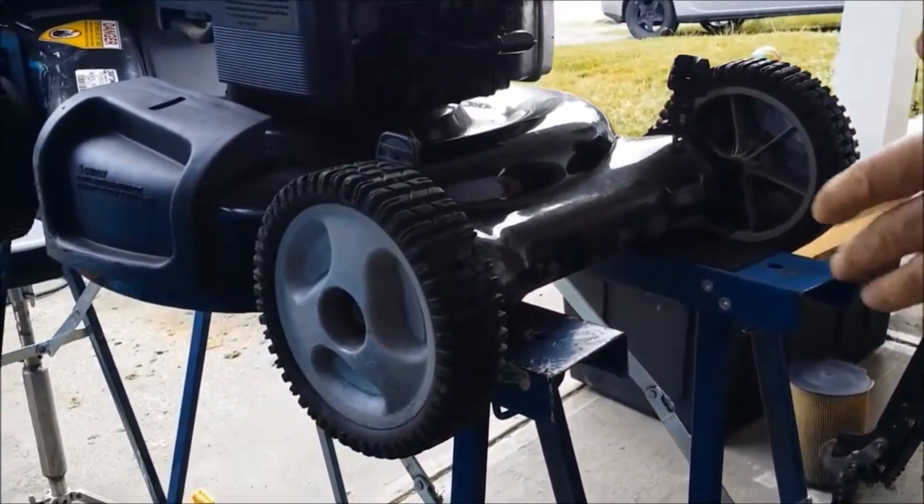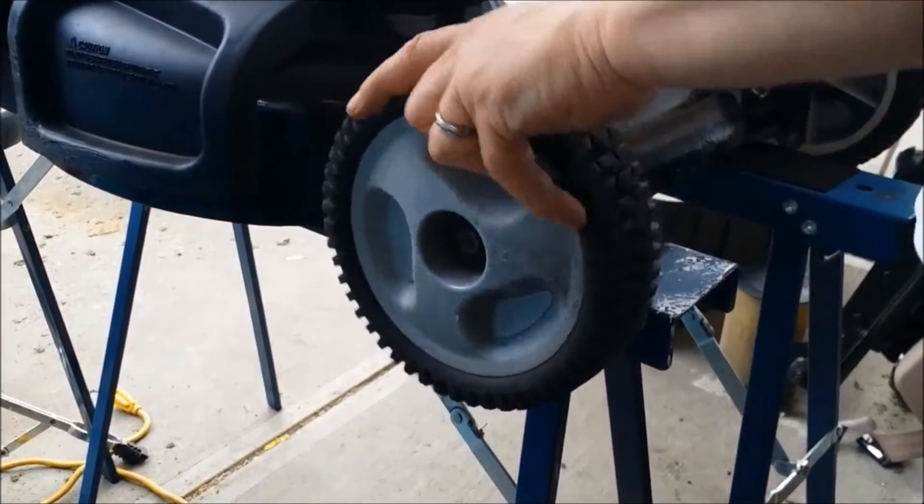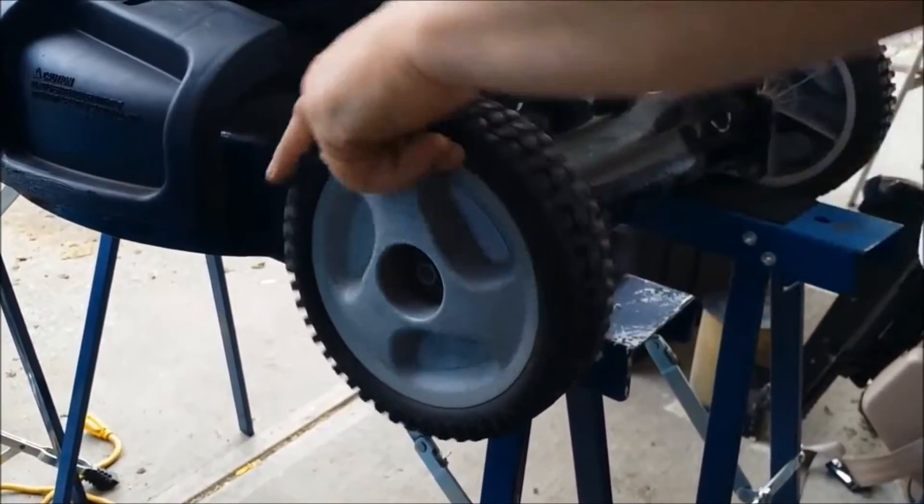Hi there, welcome back to Gong Show Garage. As we were fixing the underneath of the lawn mower, we noticed that this wheel is kind of seized — it's not rolling very well.